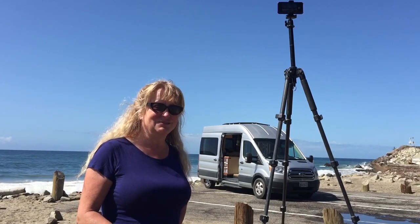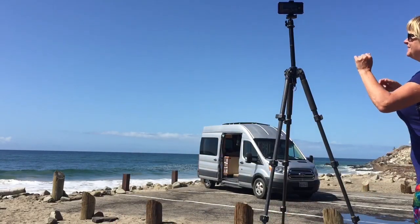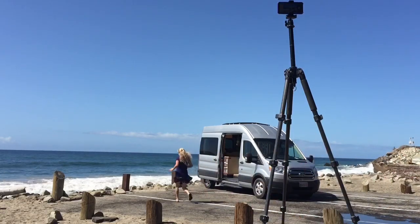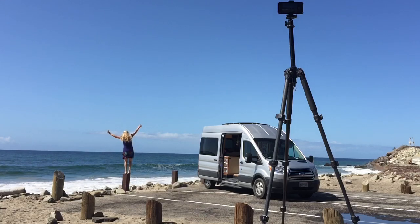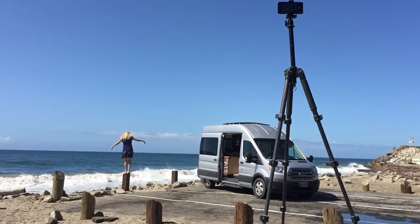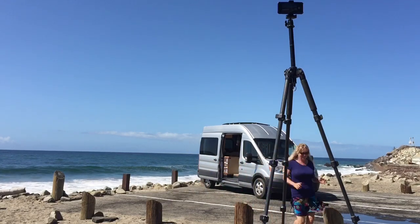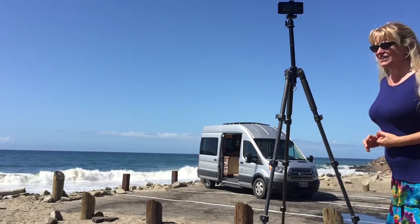Ready? We're going to count down from 10. I do it in my head, and you'll see how it goes. Okay, so now I'm going to check and see if it worked.